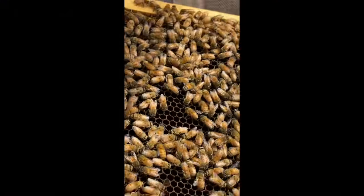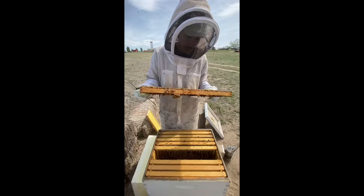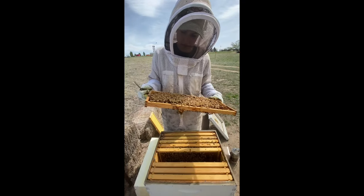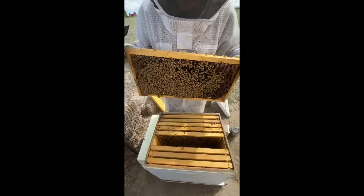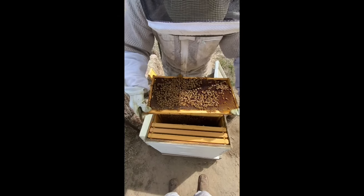This is a frame with a lot of new eggs. An egg just looks like a tiny little piece of rice down in the very center of the cell. The queen has a very long abdomen so her bottom can reach all the way to the very bottom of the cell where the egg is supposed to go.